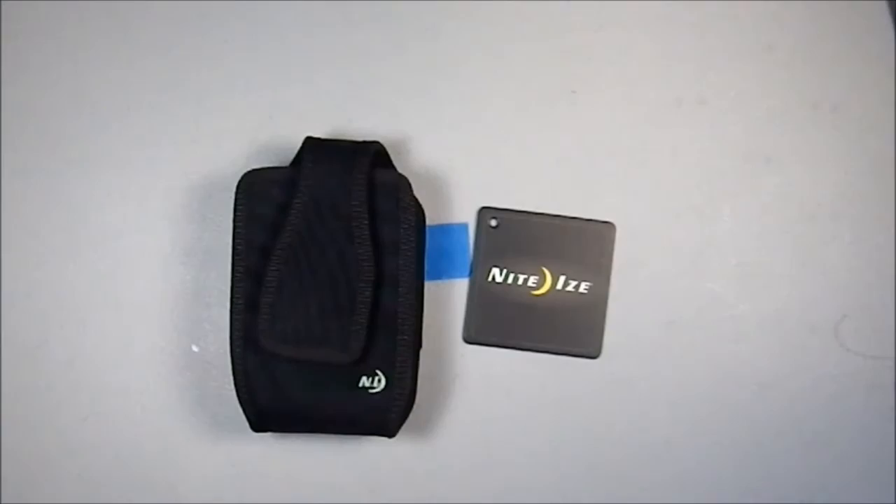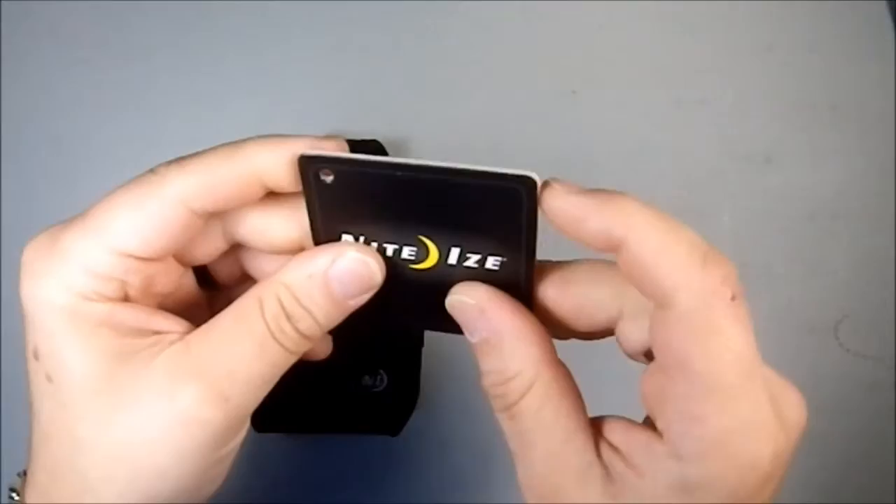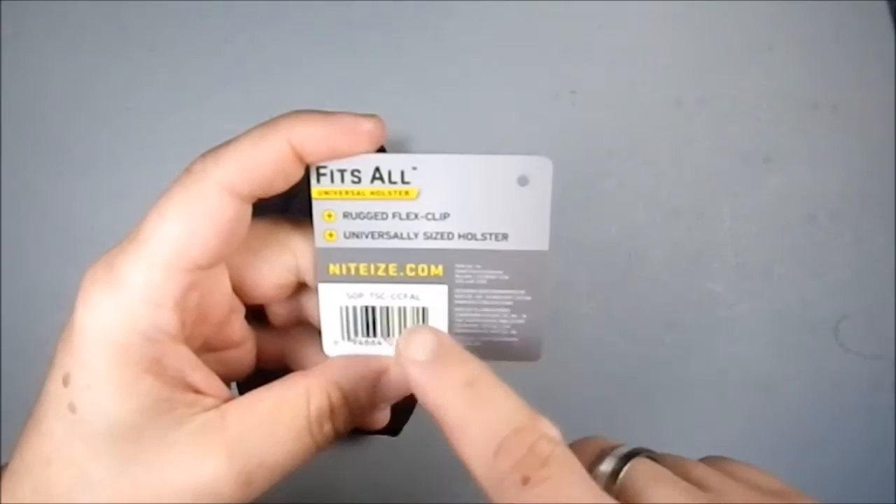Greetings YouTube. Today I'll be talking about a Night Eyes product. This is a pouch. This was the label that it came with. I quite like the cardstock this is on — it's nice and rigid. It must make a great base for a miniature or something. It's called the Fits All Universal Holster, flexible rugged flex clip, universal size holster, nighteyes.com.